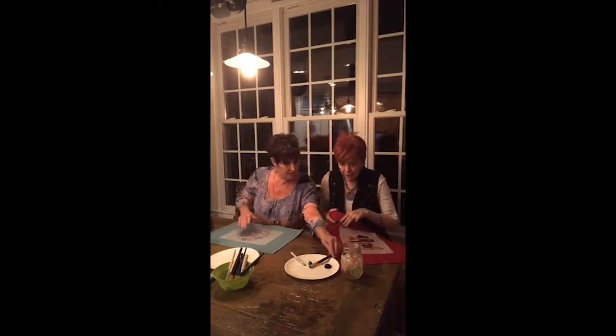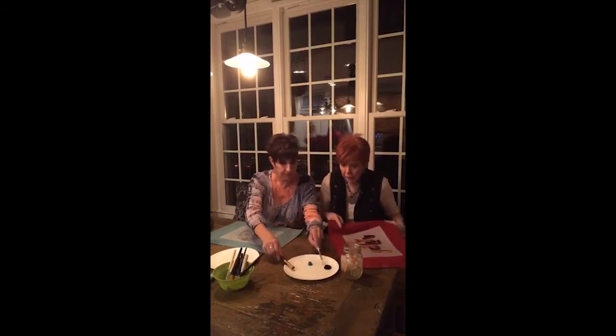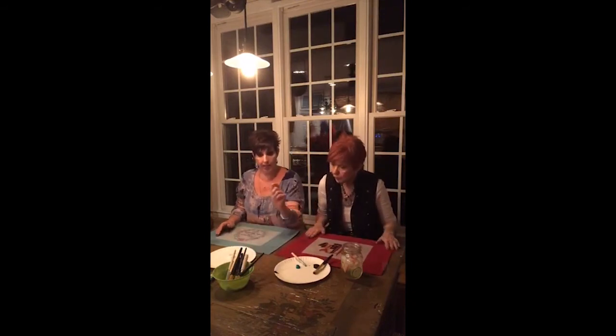So what colors are you using, Mom? She's using green for the little rooster and black for the 'Gather Here.' And I'm going to use a pretty blue and white.